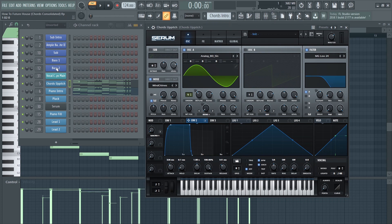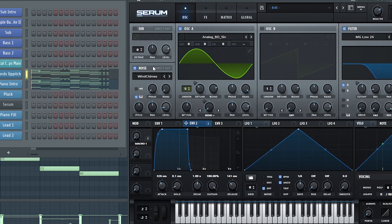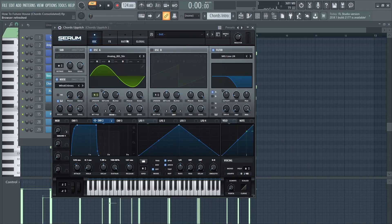I added a second layer which is a Serum patch, and as you can see it is a pretty basic sound.